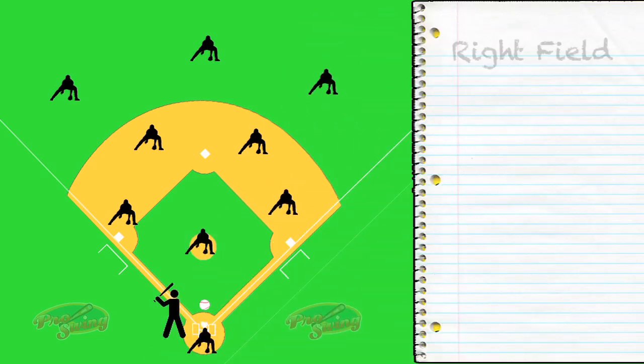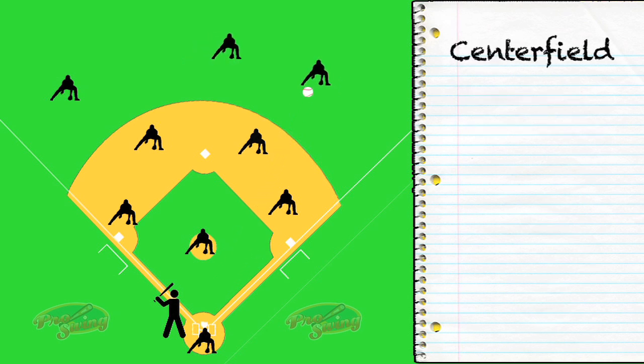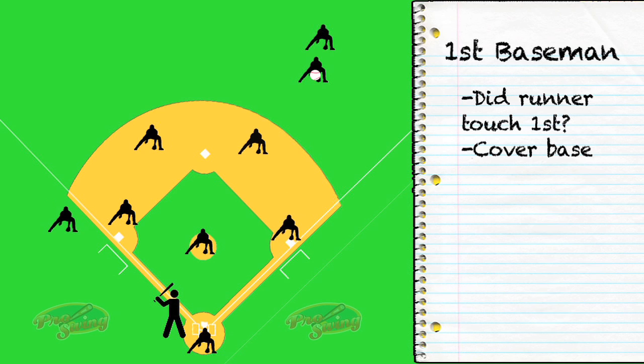Starting with the right fielder, probably the most obvious job — field the ball, make the throw to second base. Now the center fielder is going to back up the right fielder just in case it goes through his legs, while the left fielder is going to move in towards third base just in case of a bad throw. First baseman, make sure the runner touches the bag — we could always throw behind him if he doesn't.